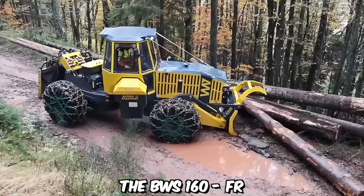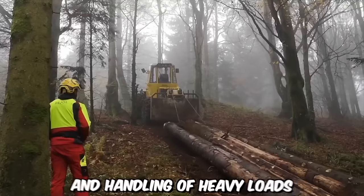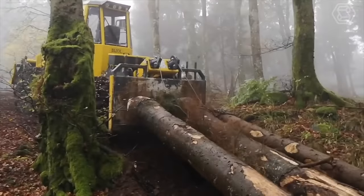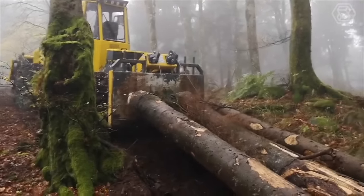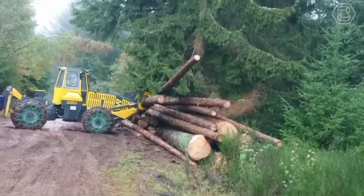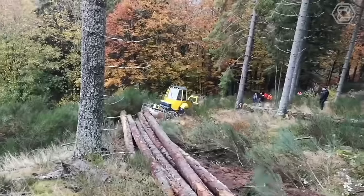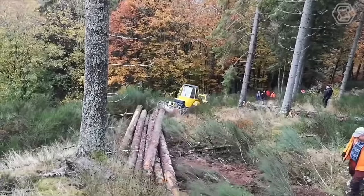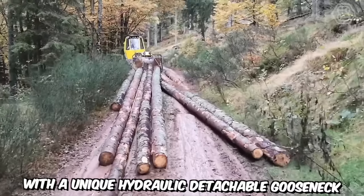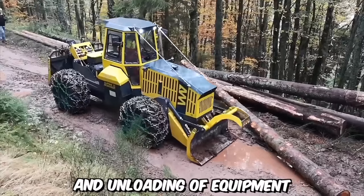The BWS-160 FR is a versatile and powerful machine designed for the transportation and handling of heavy loads in a variety of industries. Its robust construction and high load capacity make it suitable for carrying substantial payloads, while ensuring stability and safety during transportation. One of the key features of the BWS-160 FR is its exceptional maneuverability and versatility. The trailer is equipped with a unique hydraulic detachable gooseneck, also known as a flip-neck design, which allows for easy loading and unloading of equipment.